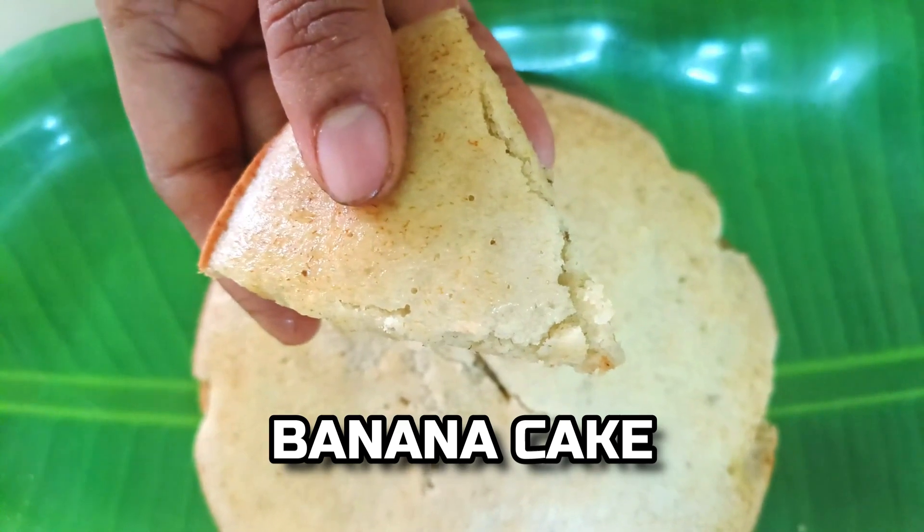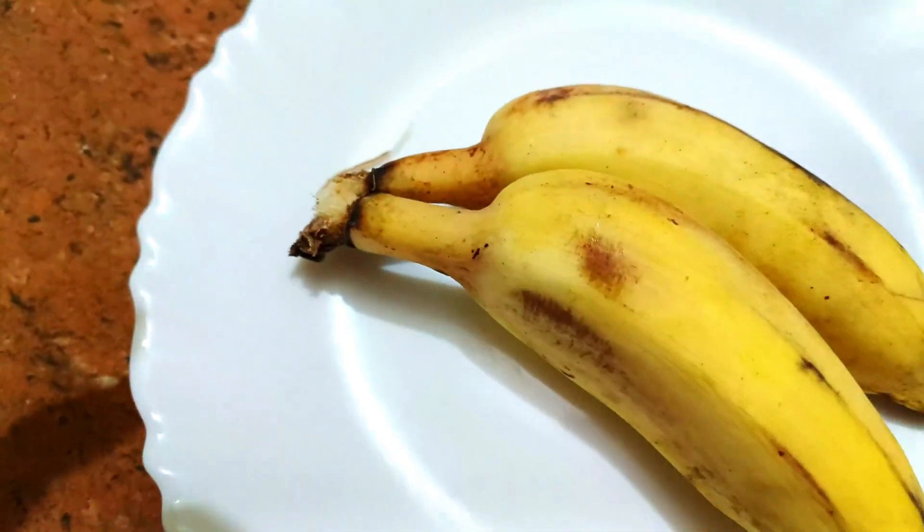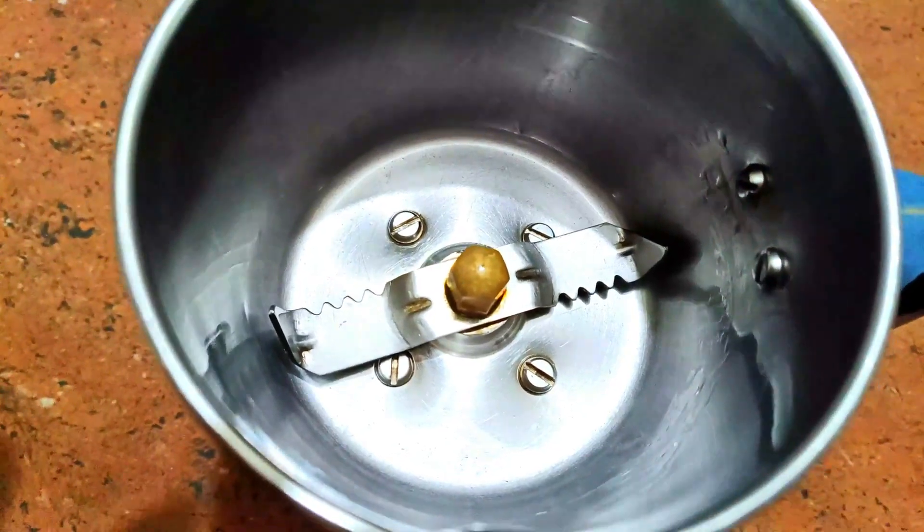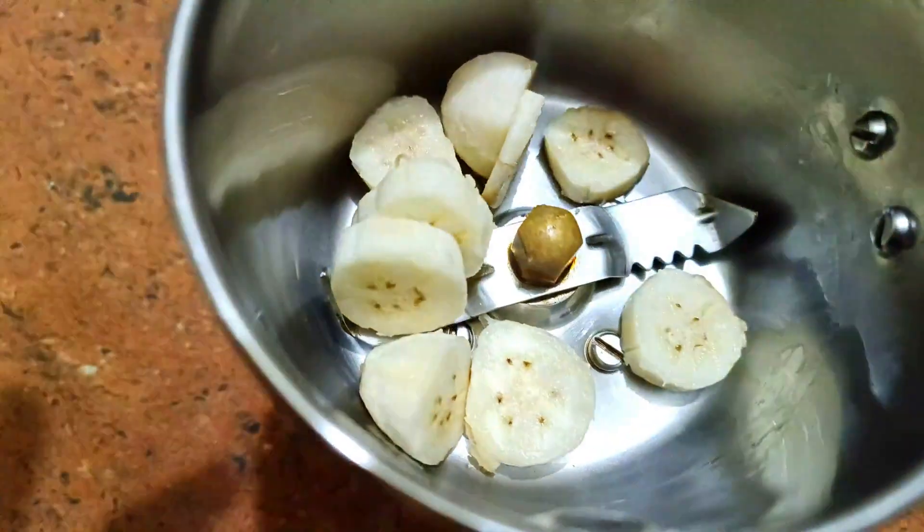You can take two pieces of banana. You can cut a piece of it.